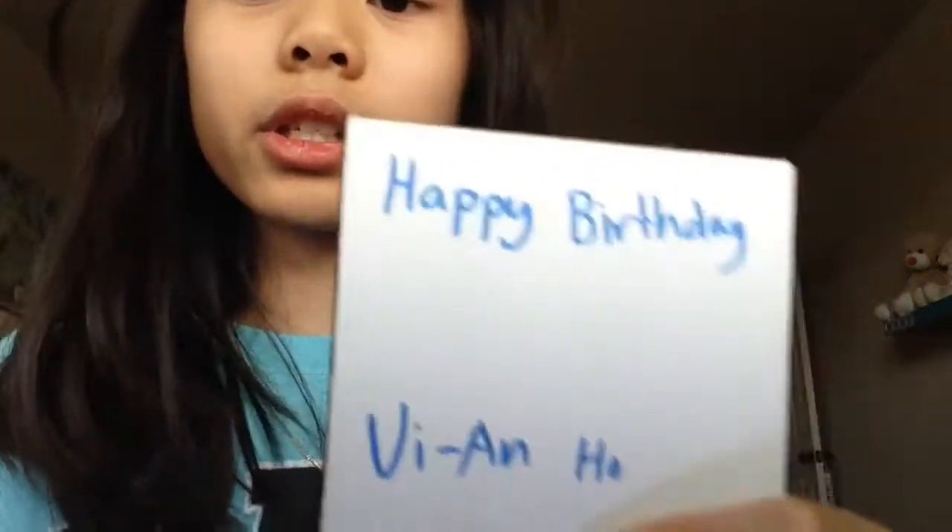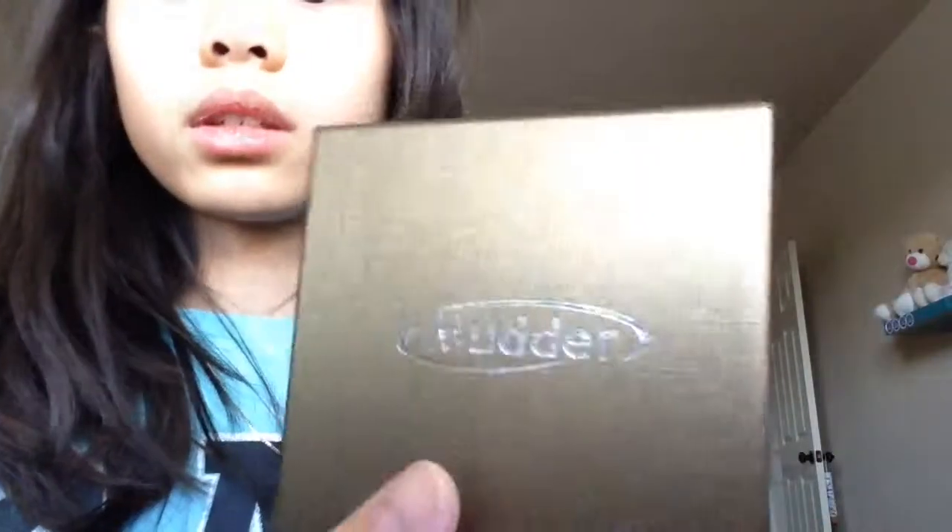What's up guys? I'm gonna make a... oh my goodness. I can't... I just blanked out. I'm gonna make a Mudder Pocket Watch Review and Unboxing.